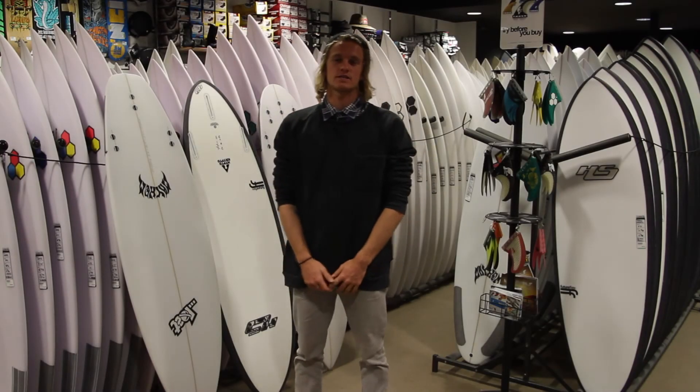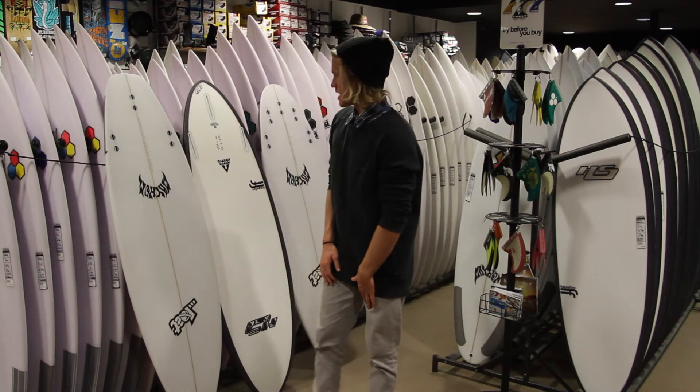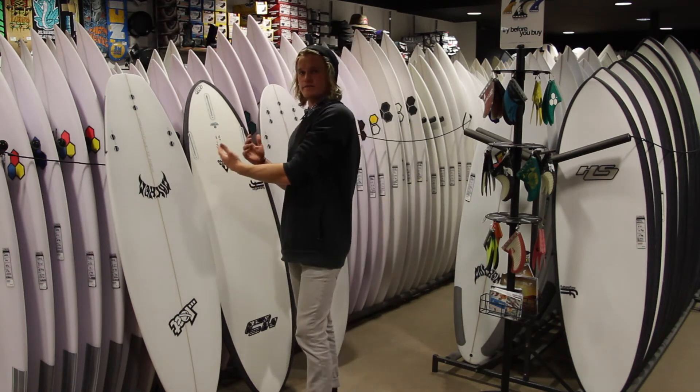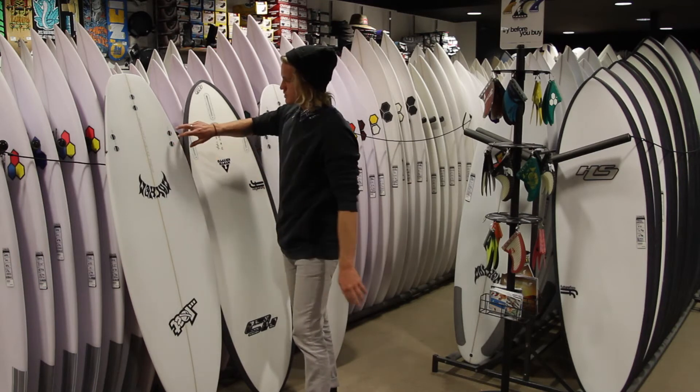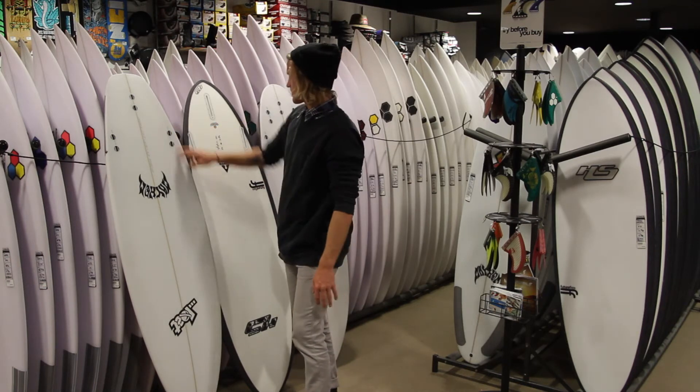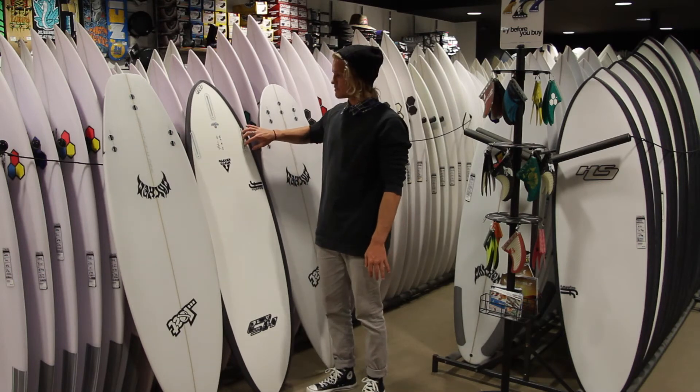Hey guys, Jack from Sandbar here to explain the different fin systems we have in store at the moment. The two main fin systems we have are the FCS — the Fin Control System — which is the two grub screw, two plug system, and then secondly we have the Futures one plug, one grub screw system.